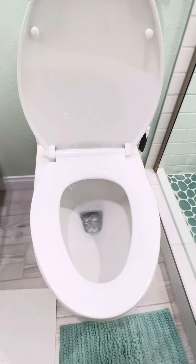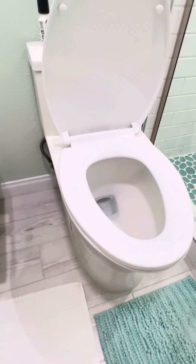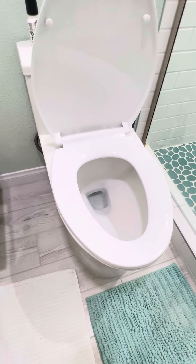And there you have it. It is great. I love it, and it was definitely worth the purchase.